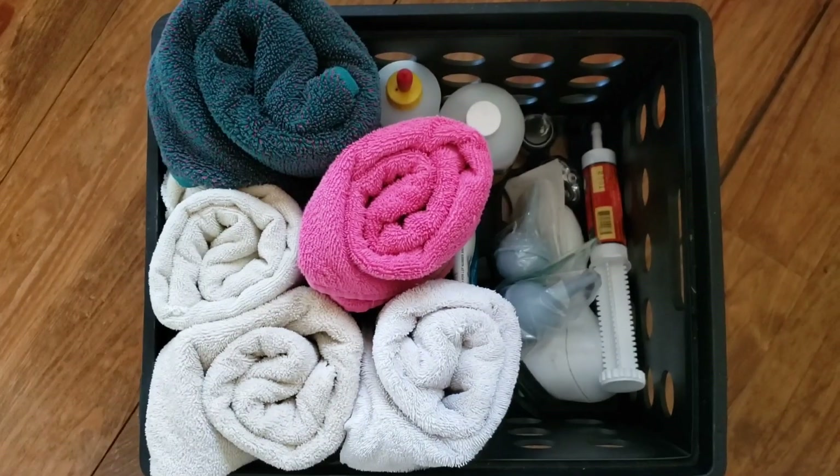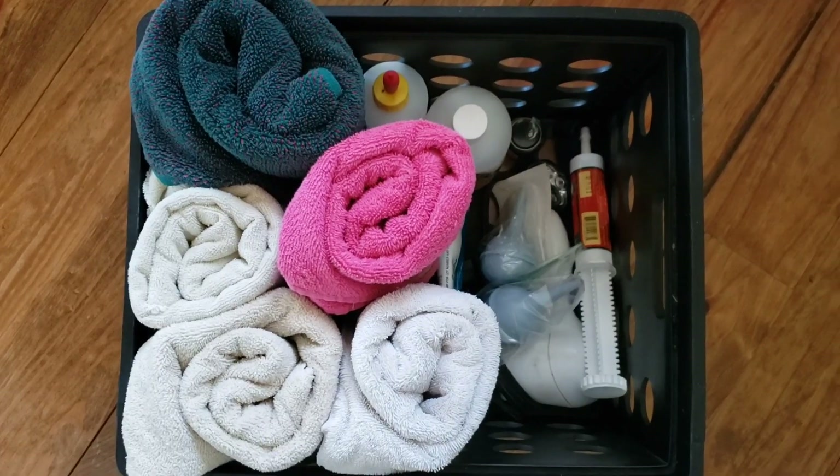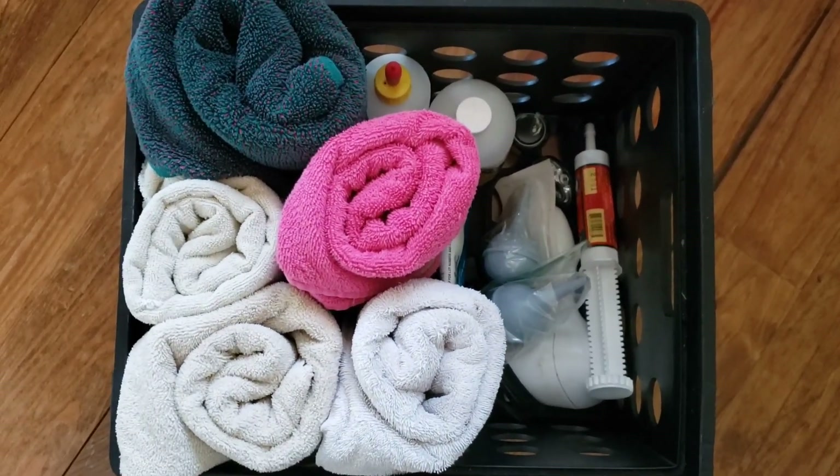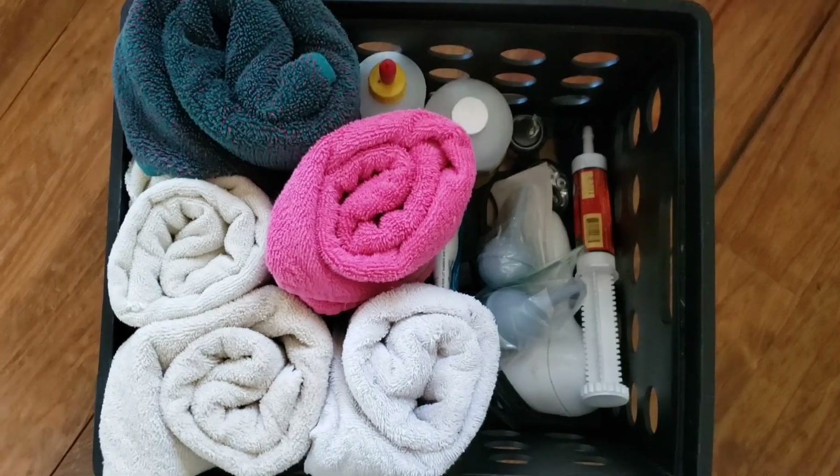Hey guys, Kaylee Jane here with Cedar Winds Farm. The past couple of weeks I've been getting all my stuff together to replenish my kidding kit. Kids are starting in about two months in April, so I thought it would be a great time to go over what's in my kidding kit and why it's in there — just show you what's in it, how it's packed, then unpack it and show you all the individual things.